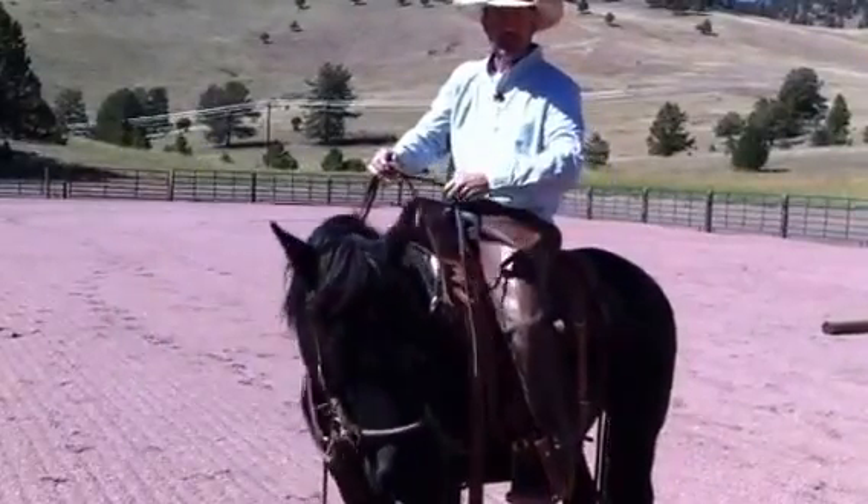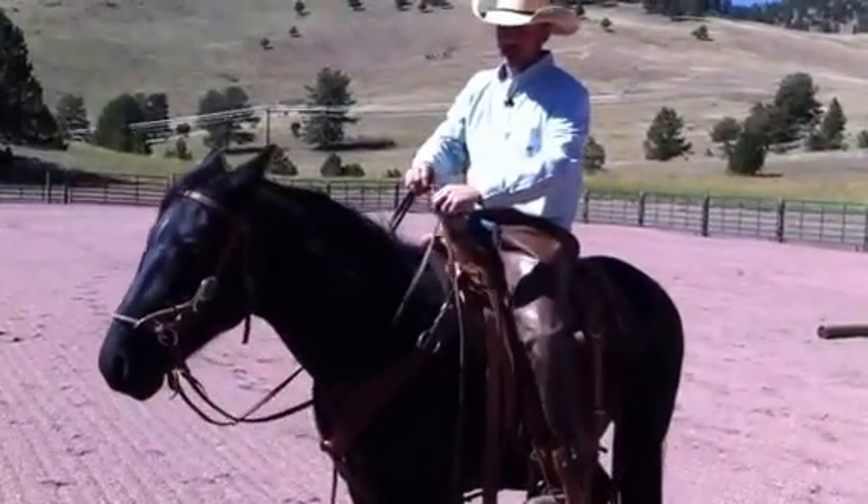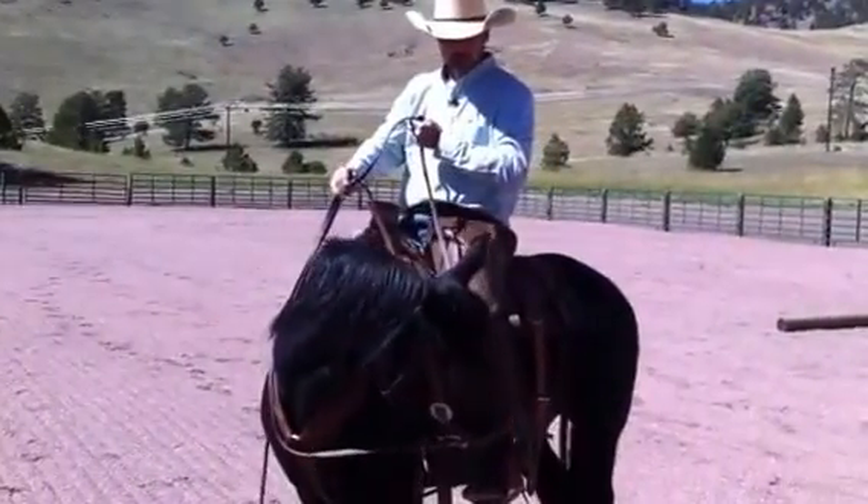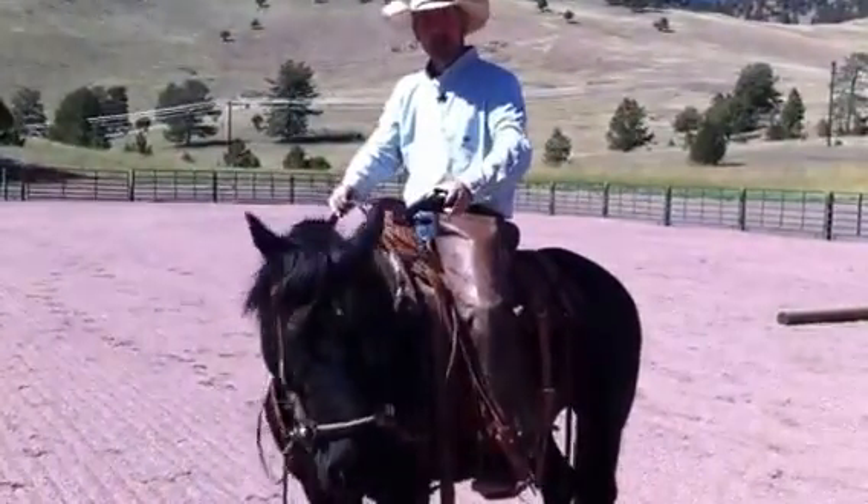Horses learn from release of pressure. I taught Harley here — I apply pressure with this rein, he gets his release back here. He'll wait for it and he'll give it back to me.